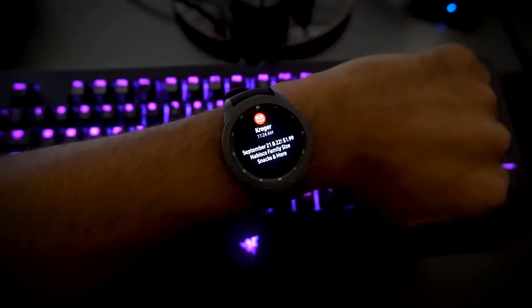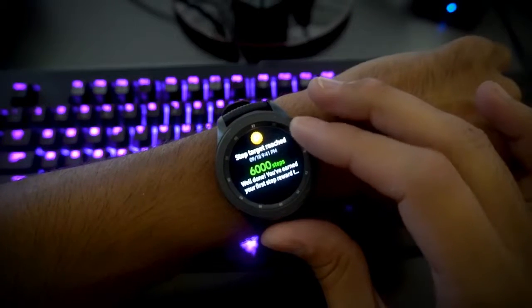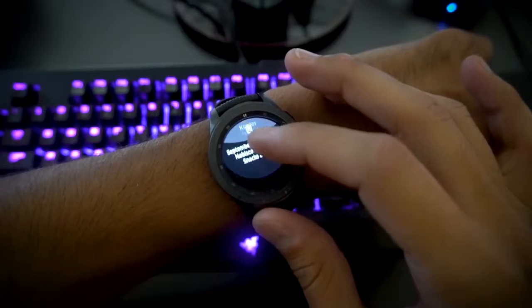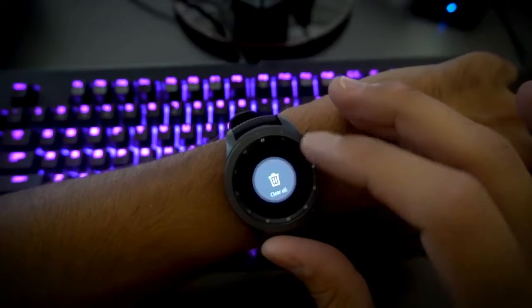Speaking of notifications, I like how they pop up and provide quick information. This lets me know if it's worth picking up my phone to respond. They can be deleted individually by swiping up, or altogether by rotating the bezel all the way to the left and pressing delete all.